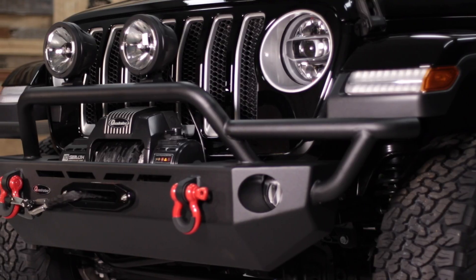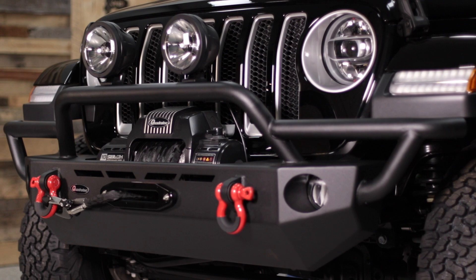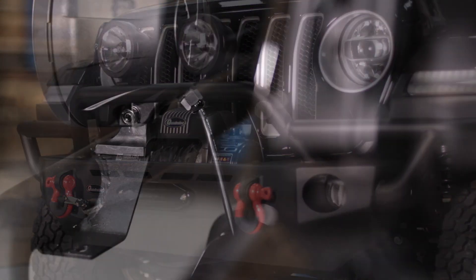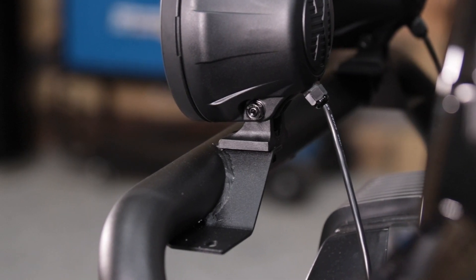The bumper does feature two light mounting tabs on top of the center hoop that are dual purpose tabs. They give you the option of running lights either above the tube work or below the tube work, whichever you choose.